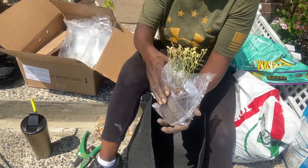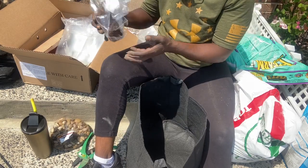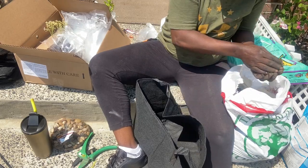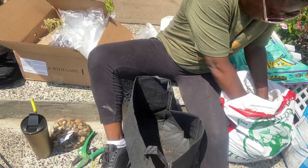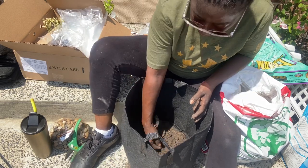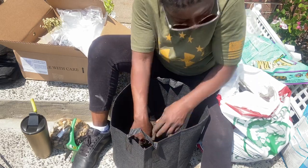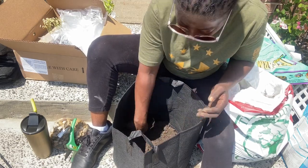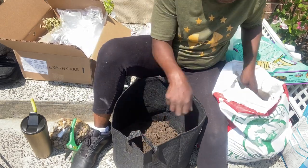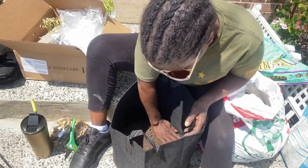Next we're going to plant our blueberry patio plant. I have some seven-gallon grow bags. The first thing I do is put some soil at the bottom as usual - get all the sticks out of there and break up any clumps of dirt. I'll put just enough at the bottom because plants like to have some soil to breathe in.